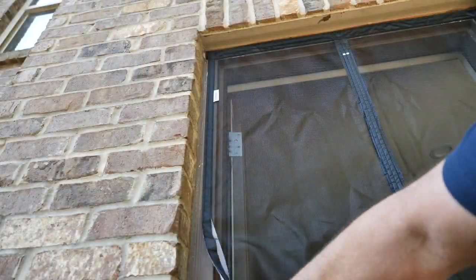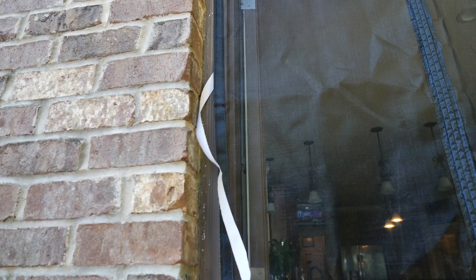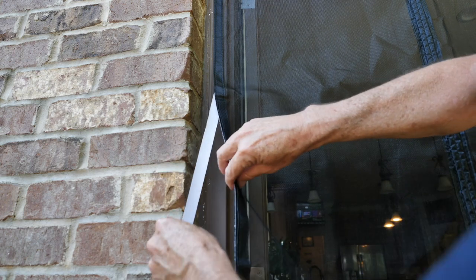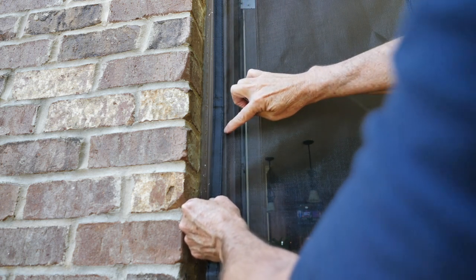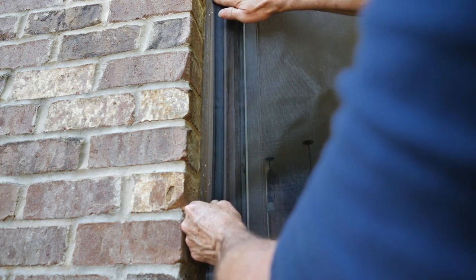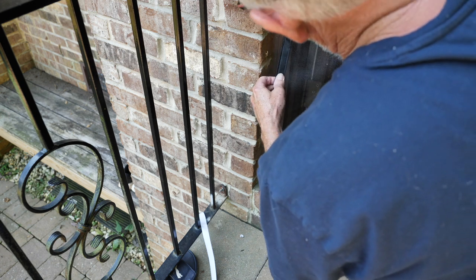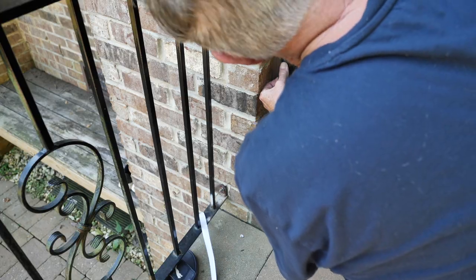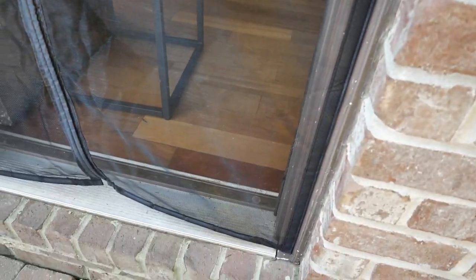Let's do the other side. I've already got it started, just pulling this down. Be consistent and keep the distance proportional all the way down. Gravity is my friend — everything is falling down nicely. Okay, this is our finished product. As you can see it looks pretty good — all tight all the way around. The bottom will work its way out when gravity does its thing and the screen stretches a little bit, so I think we'll be in real good shape.